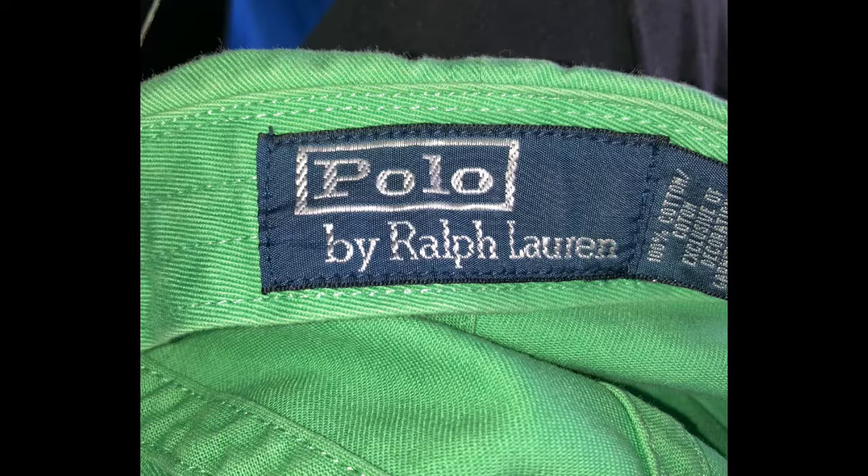Hey, thanks for stopping by. In this video I'm going to show you what to look for to identify fake from real Polo by Ralph Lauren. Whether you're in a thrift store, flea market, street vendor, or a foreign country, you'll be able to know that the item you're about to purchase is real and not fake.